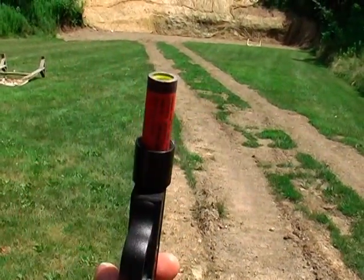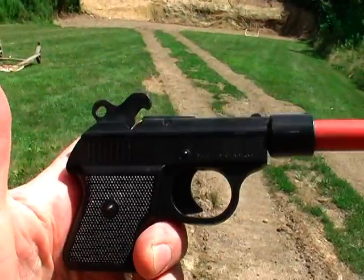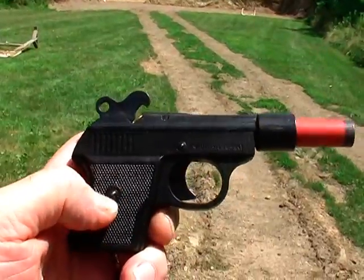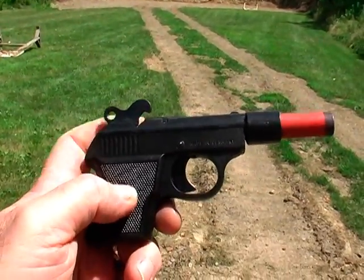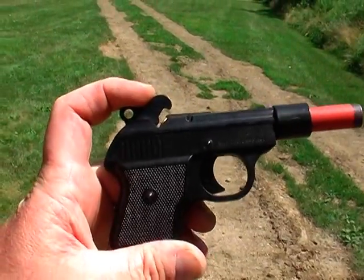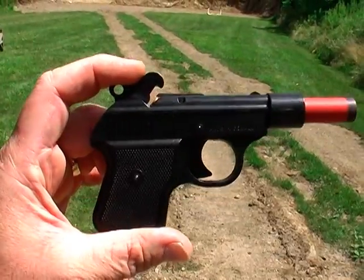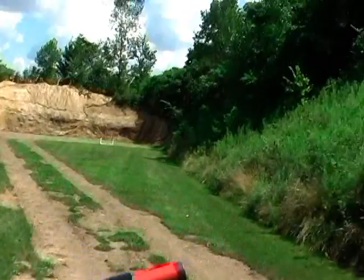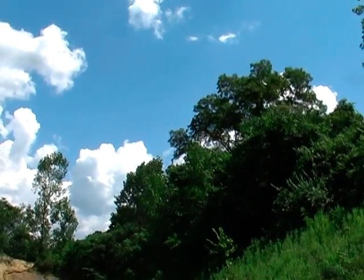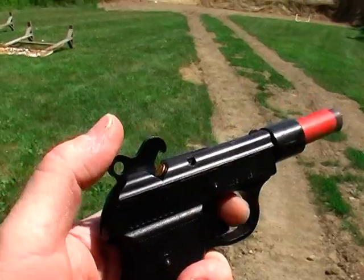This is kind of what it looks like loaded. They actually make a two-barrel gun like this and I tried to buy it but they were sold out. When you go to buy this, they usually ask you to fill out a paper stating that you're going to use this device for game control only and that you're in that business to scare birds away. So we'll say I don't like that bug up on that tree right now and I'm gonna try to scare it away.